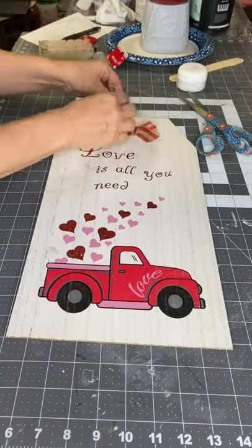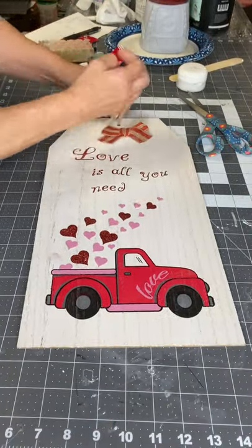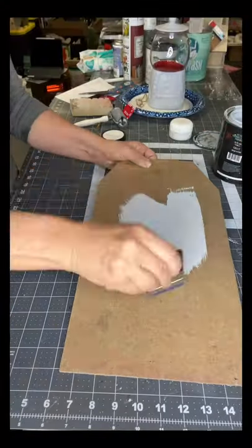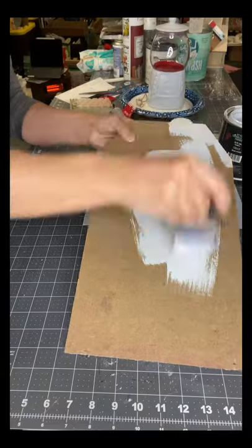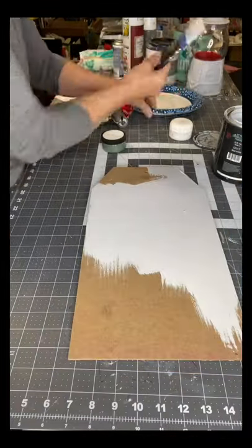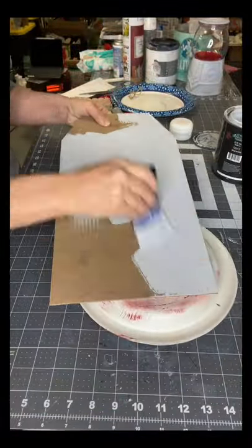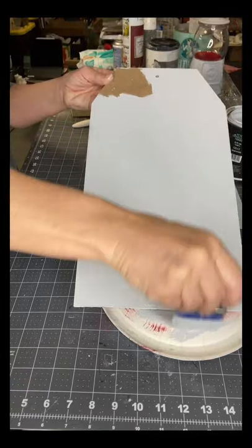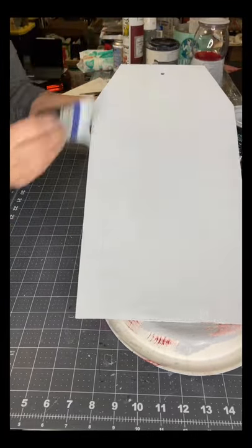Today I have this tag that I picked up at Dollar Tree. It's a Valentine's tag. I turned it over and I'm going to be applying my gray Wise Owl Primer on the back. The primer is important because this is cardboard, and if I didn't prime it, there would be a stain that would seep through my paint.